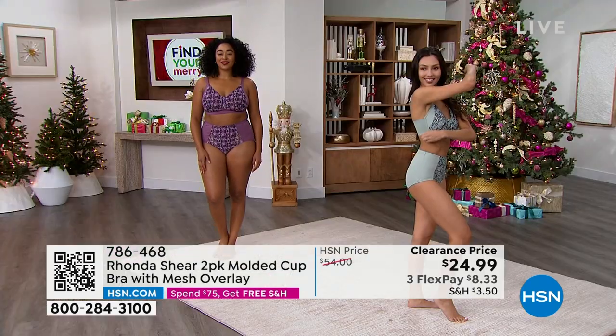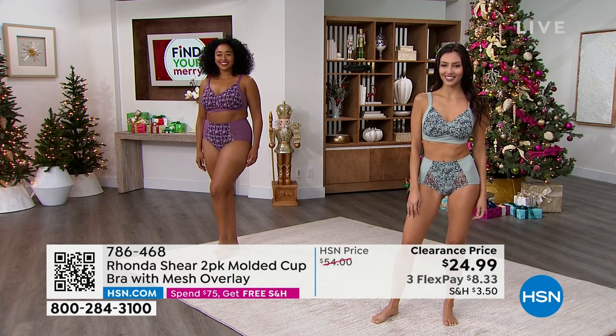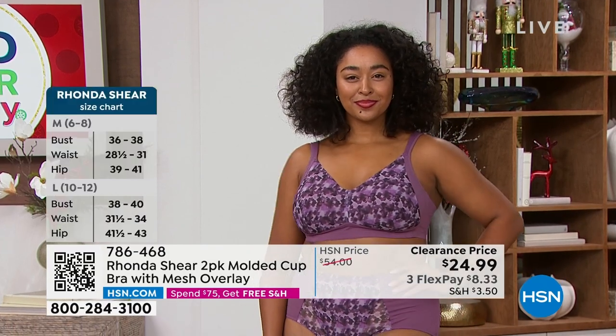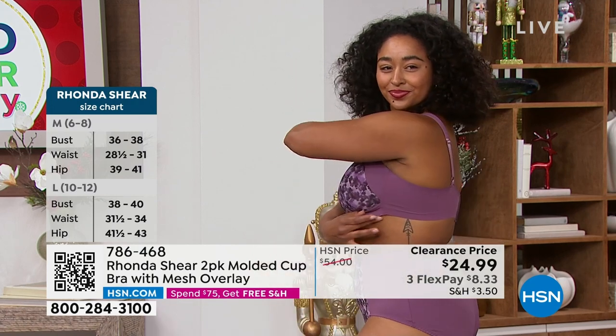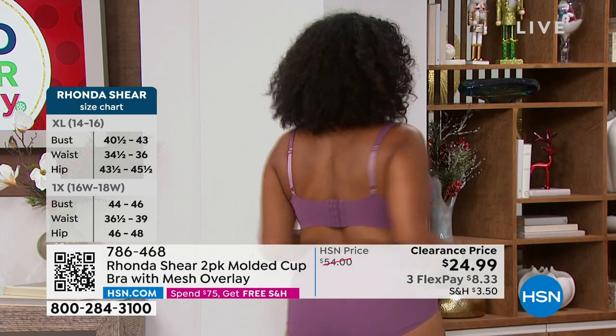No underwire, pure comfort. You get one beautiful print that almost looks like a camisole — if you're wearing a v-neck or a lower cut top, those beautiful colors will show. And then you get that solid too. You can't lose.